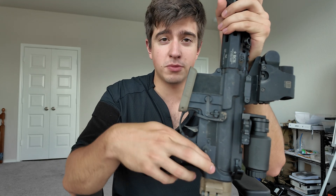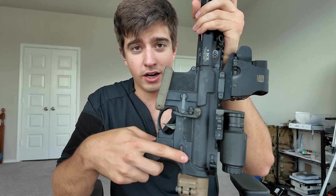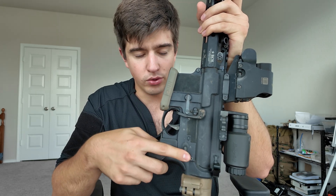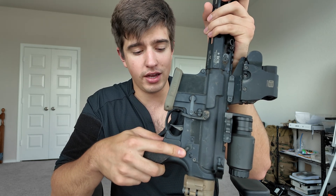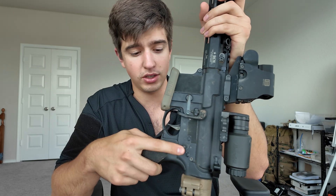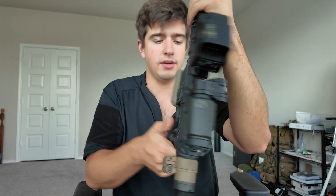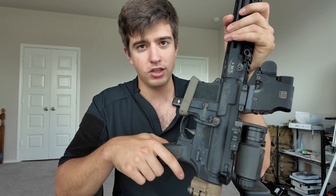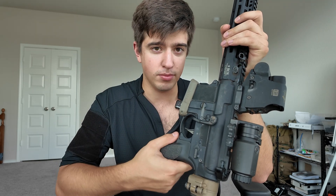The safety is a mil-spec safety and I want to talk about this for a sec. I do not like 45-degree safeties. Safeties for the AR platform were designed a very specific way — the size and rotation were designed to prevent ND situations. 45-degree safeties are really easy to trip into the on position and you won't even know it's on because there's so little motion. The 90-degree might seem like a lot, but they were designed this way for a reason. I run a mil-spec safety on every single build; I don't want to deal with the 45s and I've seen some bad stuff happen with them.